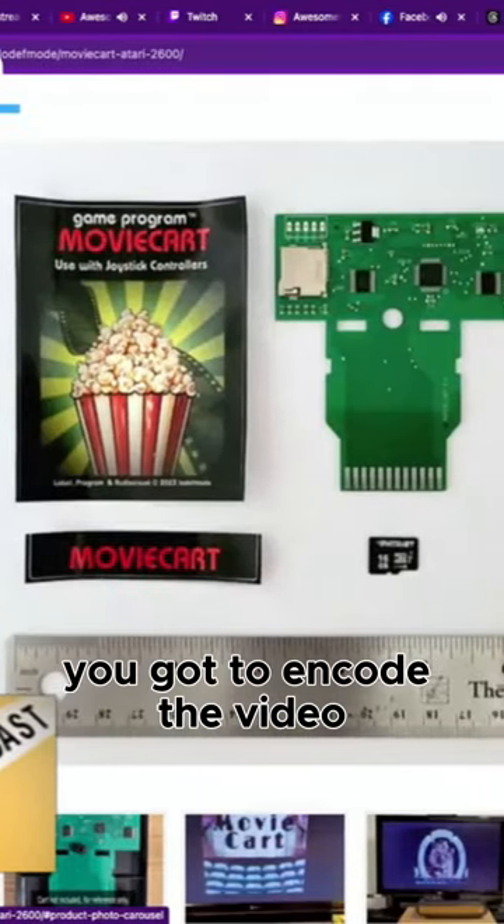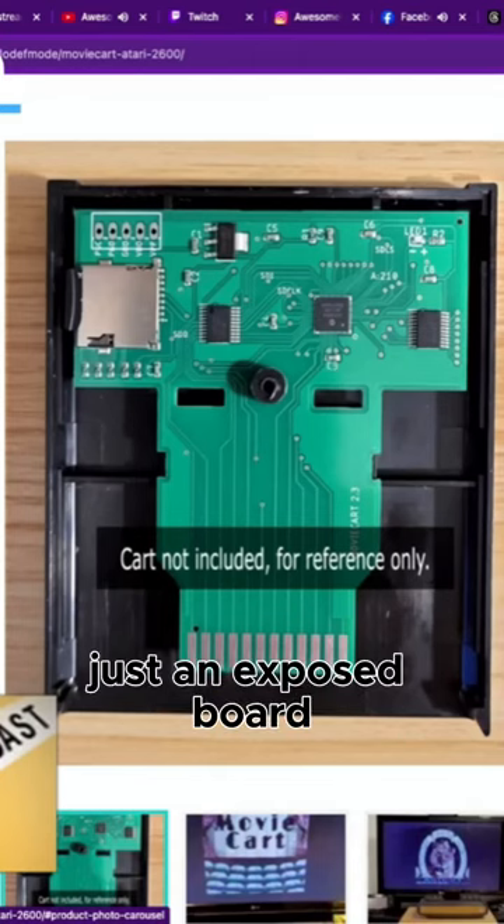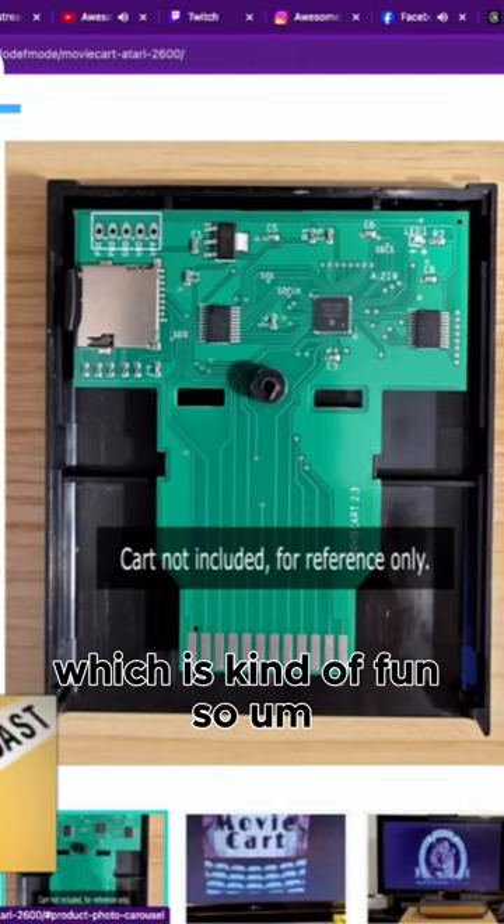You've got to encode the video down. It's showing it like in a game card for reference, but it's literally just an exposed board that they're sending you for this thing, which is kind of fun.